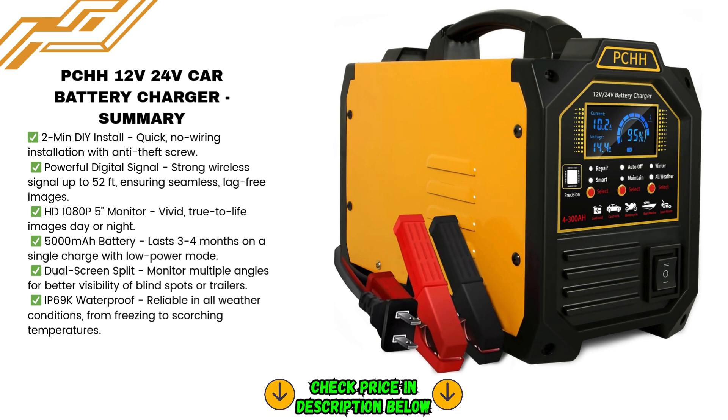The LCD digital display provides clear, easy-to-read information about the charging percentage, current, and voltage, so you always know the status of your battery.